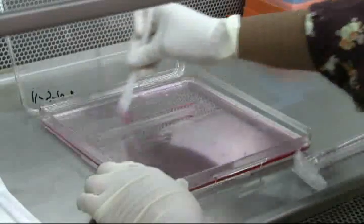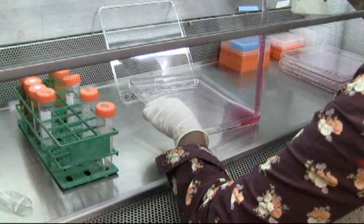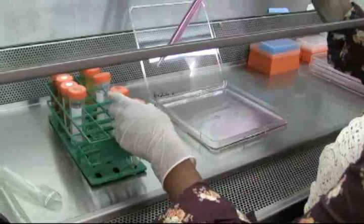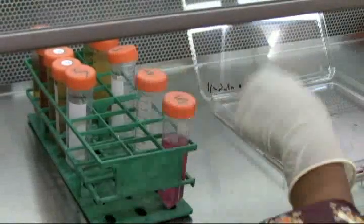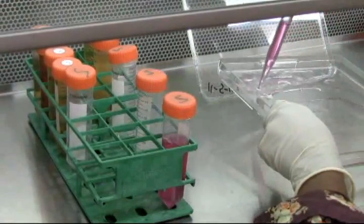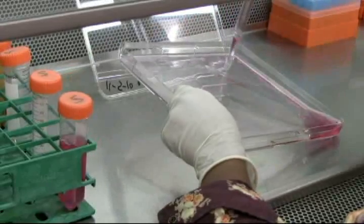Plating the HeLa cells within a 500 cm culture plate provides a high yield density. After 1.5 to 2 hours of incubation with the colcemid, scrape your cells from the culture plate and transfer the cell suspension to a 50 mL centrifuge tube. It is very important to retrieve as much of the cells as possible from your culture plate to result in a nice size pellet during centrifugation.